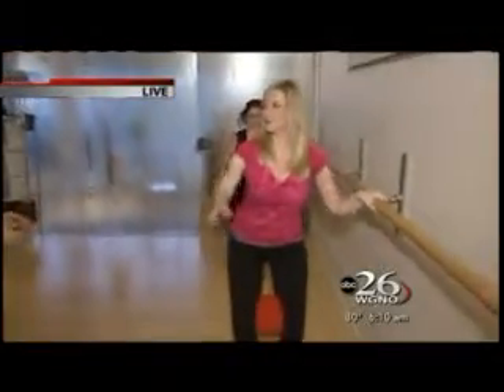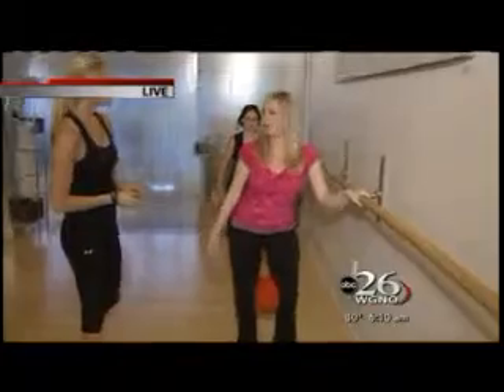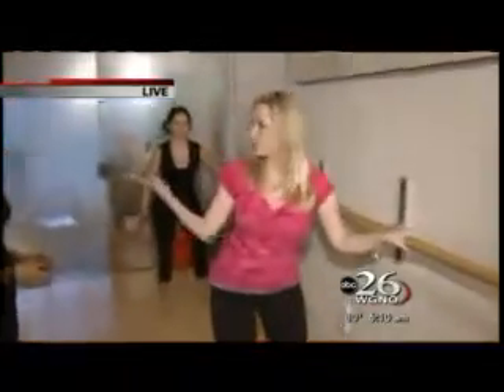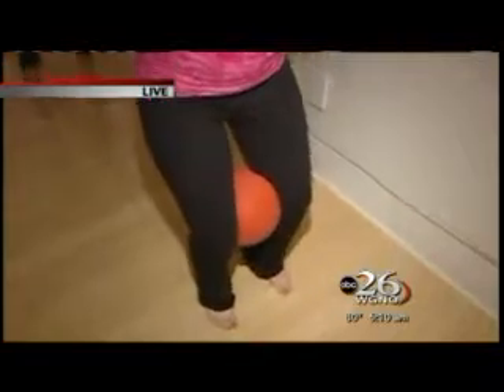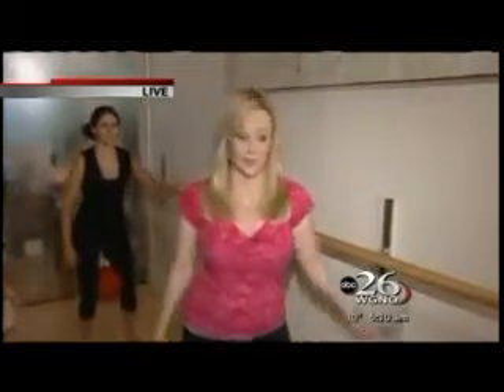This is so different from the treadmill and from the elliptical — you're really using your body to get in shape. Thank you for showing all these interesting things. What are we going to do in the next half hour? Gyrotonic. Now this thing is crazy — if you see this machine you're going to think it's some kind of torture device, but it's really not. You're going to want to stick around for this one. Back to you, Jocelyn.